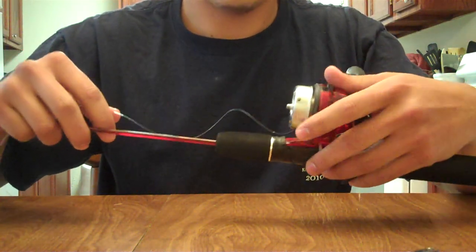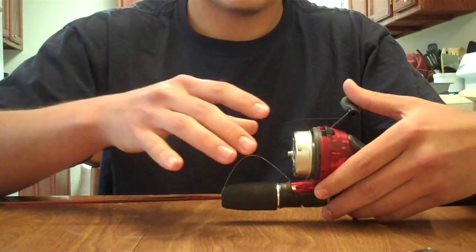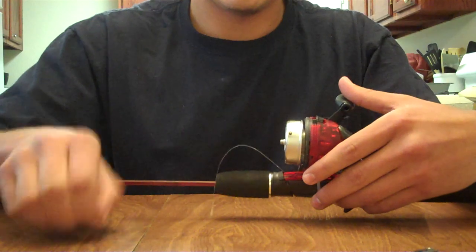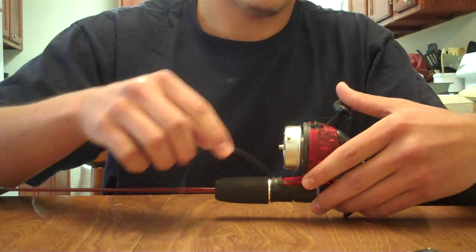When you do that, make sure that you do not reel in your five inches of slack that we have left, because we still need it to easily locate the string so we can unwind it from the spool.